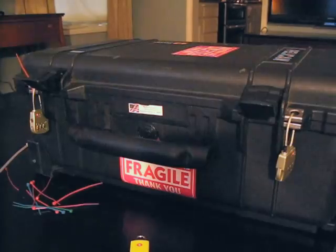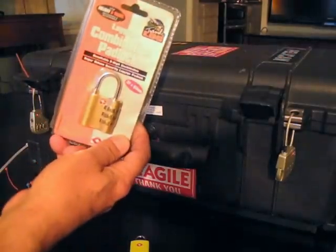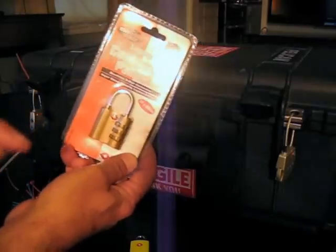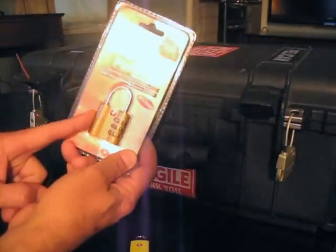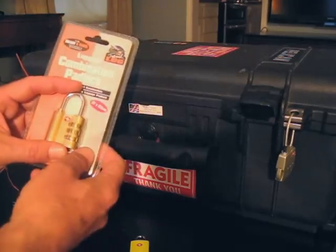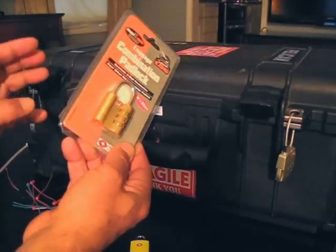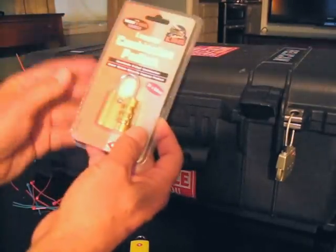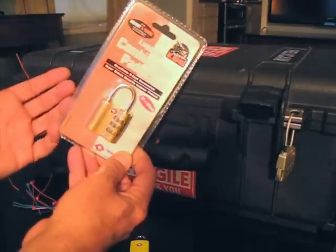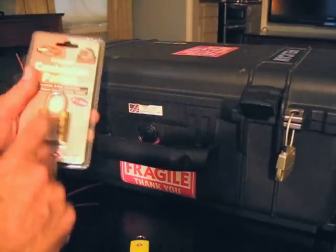One last thing: if you see these locks — I got these on eBay, they're from the UK and they fit the hasp on these cases — don't think they'll work, because they don't. I bought half a dozen of them, and the first time I flew, I don't know if TSA had a hard time opening them even though they're TSA-approved locks, but every single one was destroyed and a few weren't even on the bags anymore.